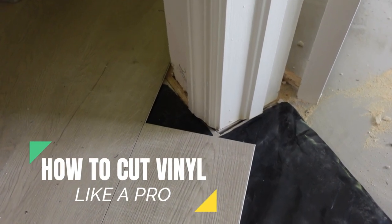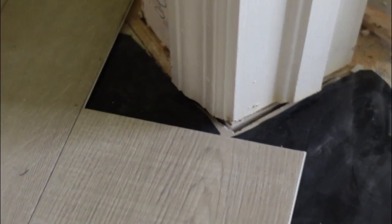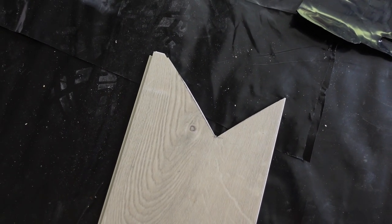On door jams or even angled walls, when you have cuts that need to go around two sides on an angle, you're gonna need to make a cut like this. How do we make a cut like this? Well, we're gonna show you how.